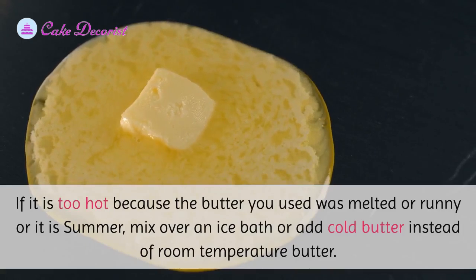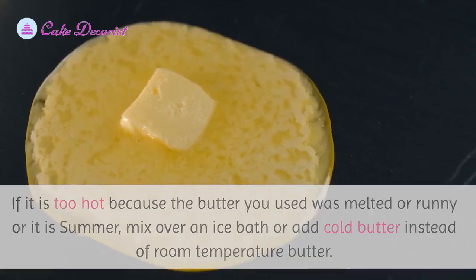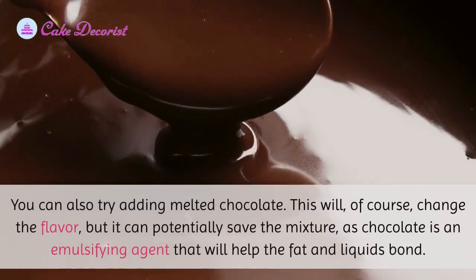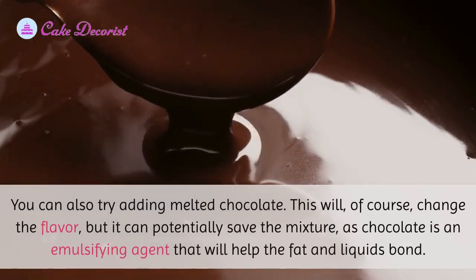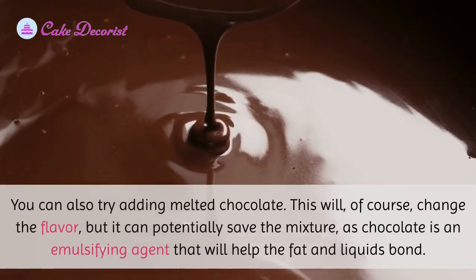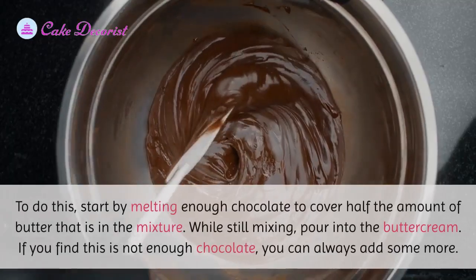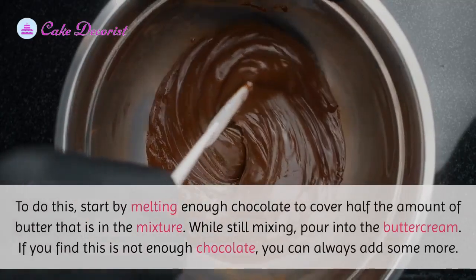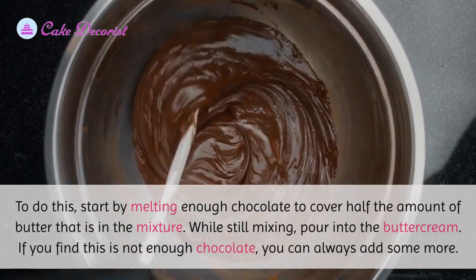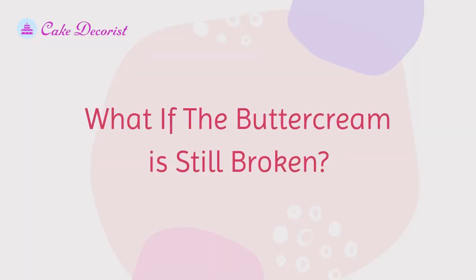You can also try adding melted chocolate. This will of course change the flavor, but it can potentially save the mixture, as chocolate is an emulsifying agent that will help the fat and liquids bond. To do this, start by melting enough chocolate to cover half the amount of butter in the mixture. While still mixing, pour it into the buttercream. If it is not enough, you can always add some more.